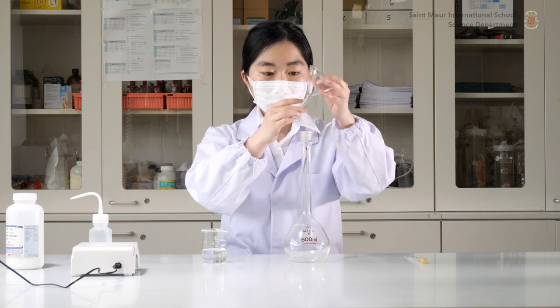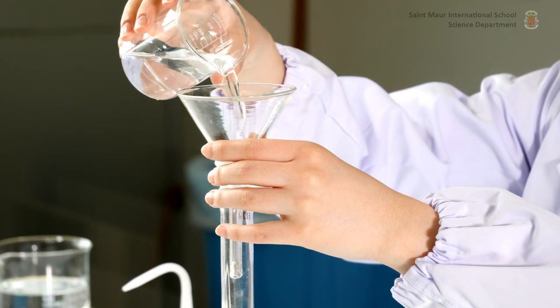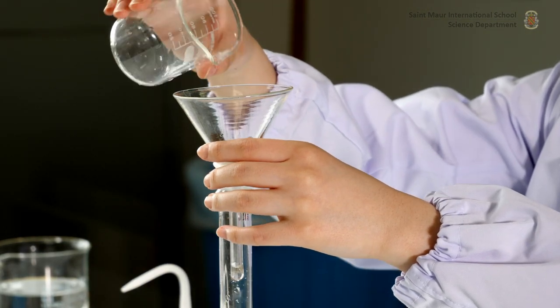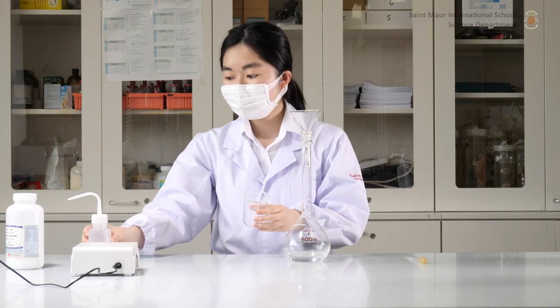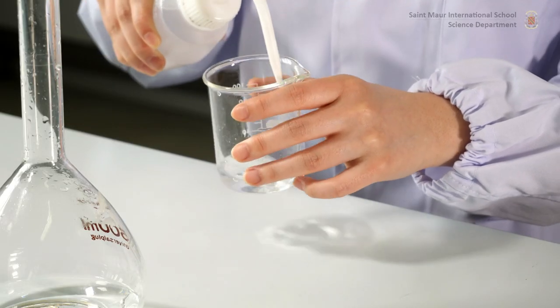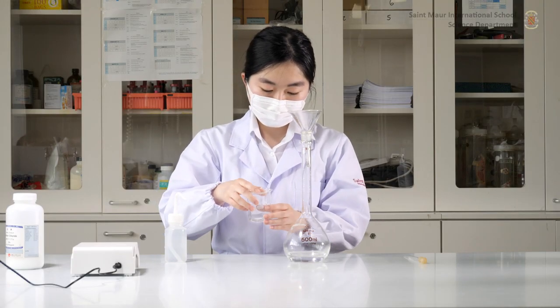Place a funnel at the mouth of a 500 milliliter volumetric flask and pour in the mixture from the beaker. Rinse the beaker with a small volume of distilled water and pour it into the funnel again, thus transferring the washings to avoid losses. Repeat twice.